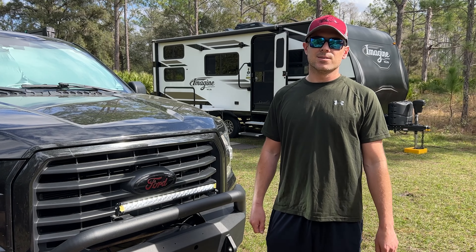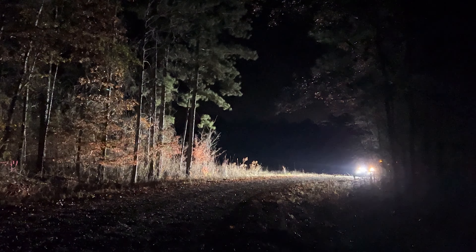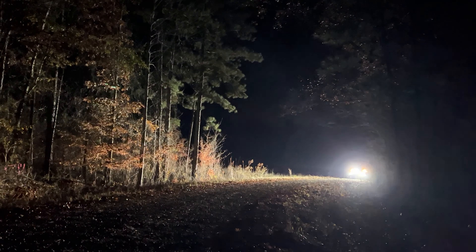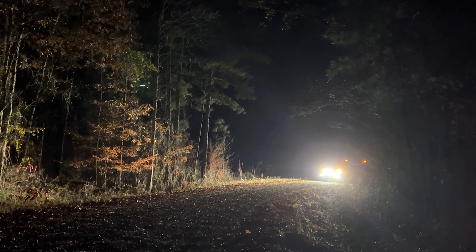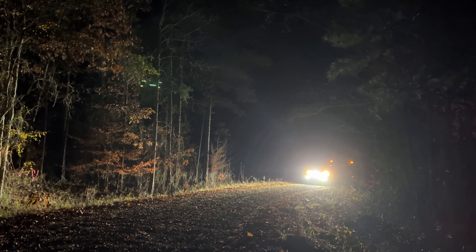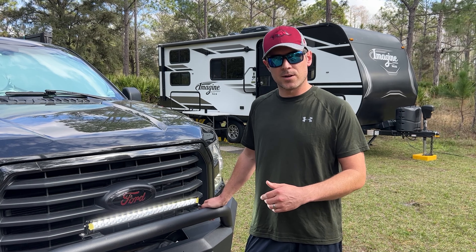Whether it be late-night campsite arrivals, trail runs, late-night recoveries, or just general back-roads driving to avoid wildlife, the light distribution on this is really hard to beat in comparison to our previous Nylite light bar that we used to run.